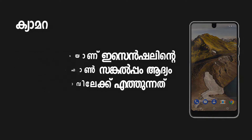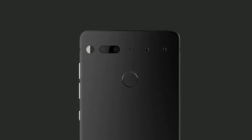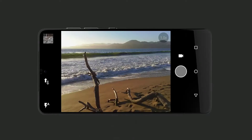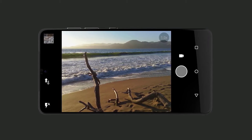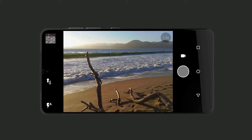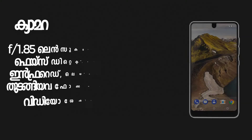It has a monochrome sensor and a color sensor. The lens is an f/1.8 aperture lens.